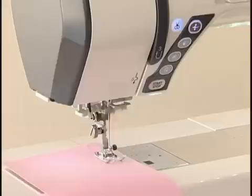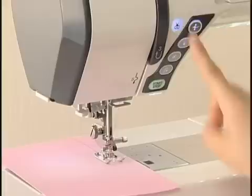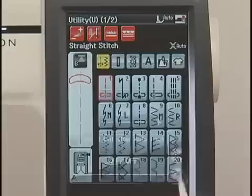To cut the threads after sewing, press the thread cutter button. The machine trims the threads, then the needle and presser foot move up automatically. When you turn on the Auto Thread Cutting option in the ordinary sewing setting mode, the machine trims the threads automatically after the locking stitches are finished.